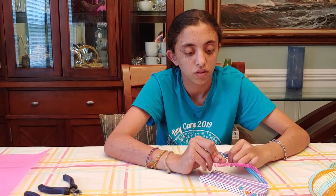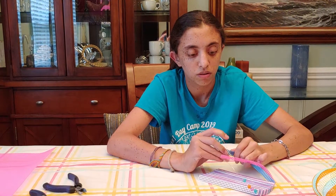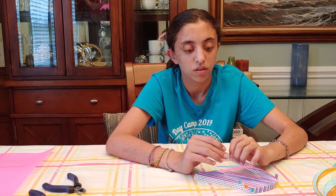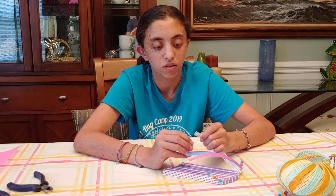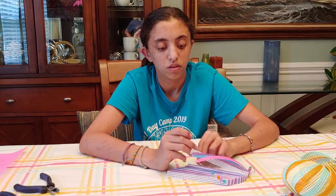So it creates like a U, and then you're going to grab the second one, then you're going to grab the third one, and as it goes, it will start to develop the conch shell.